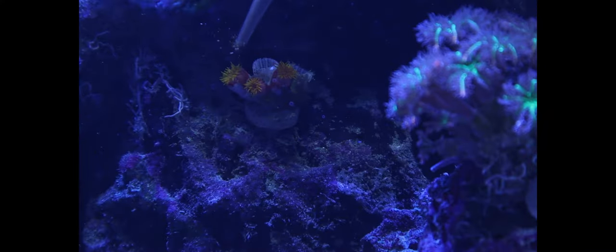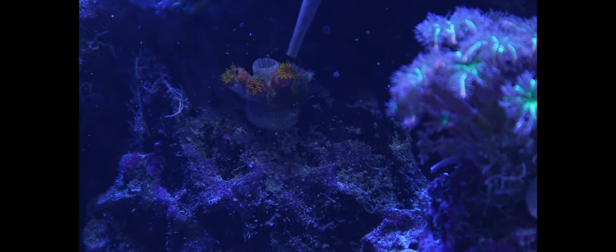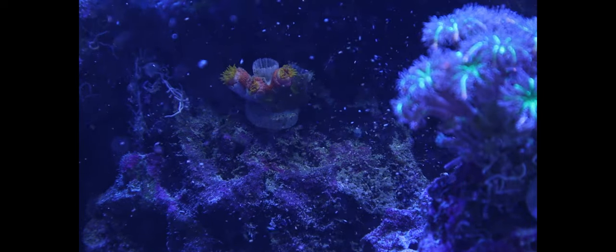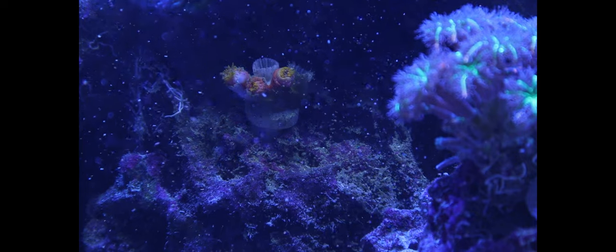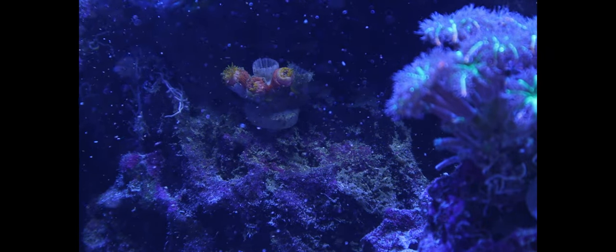Our sun coral that we're trying to rehab right now — he loves this stuff. You can watch him catch it. You can see how he's pulling it in pretty quickly. It's pretty cool.